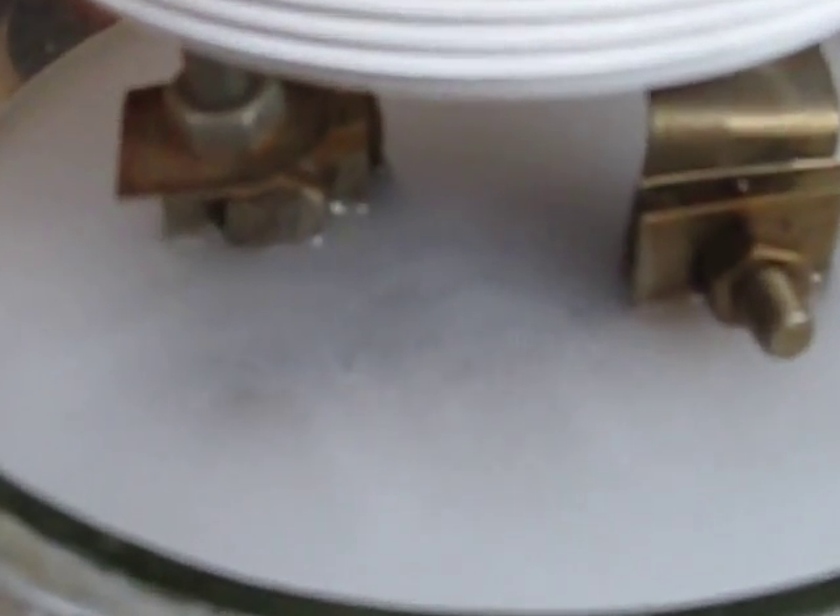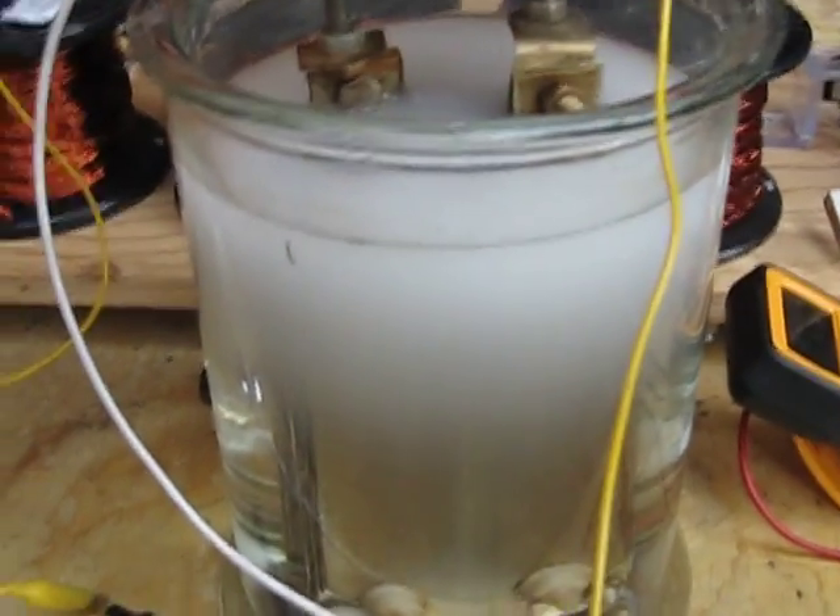Some nice, heavy, deep activity here — it's just rolling out of there. Again, this is just straight tap water, nothing in it. You can actually, if you listen real close, you can hear it. Pretty nice cloud on it already.